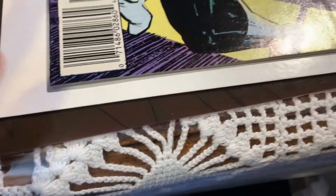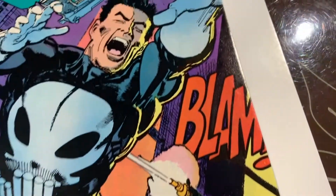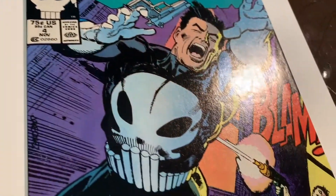So you can see something going on there. Then let's take a look at the bottom edge. You can see that the edges are kind of curled a little bit. If there's no color break, those can be fixed with a press. So I'm not too worried about that.